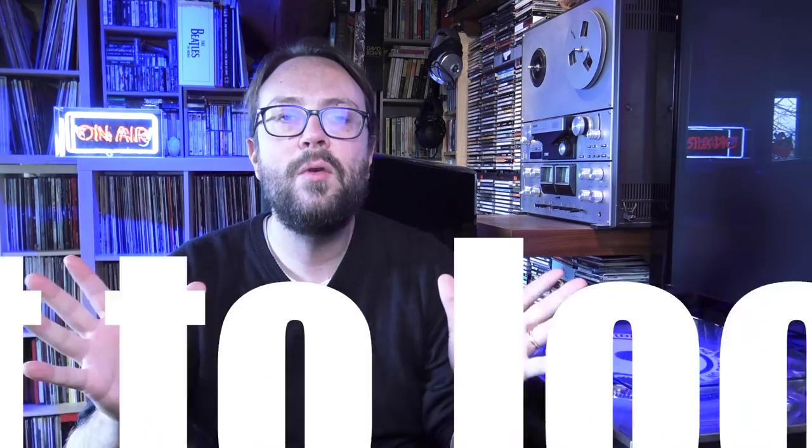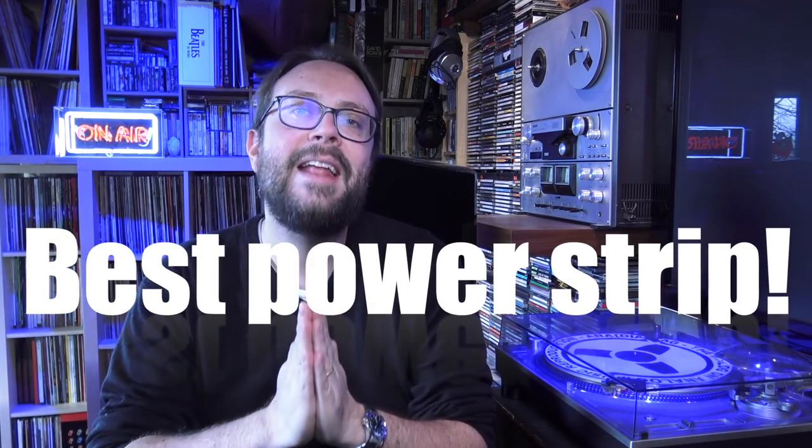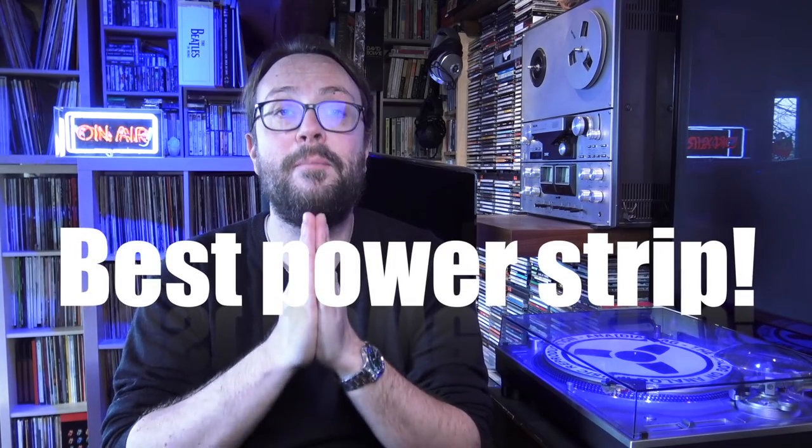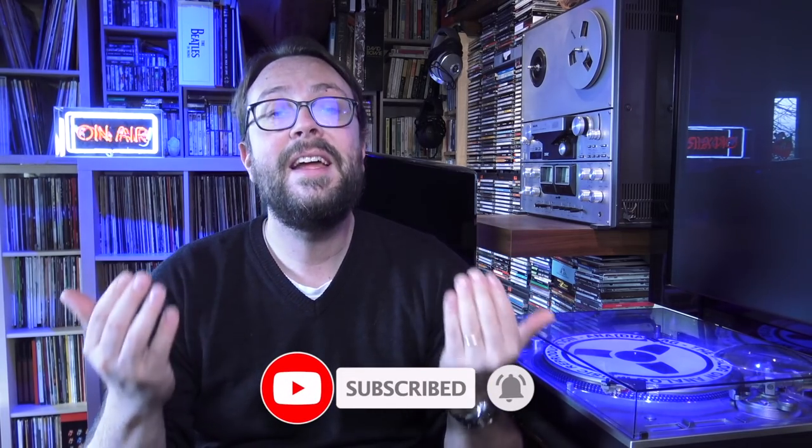We're going to go through eight main points in order to determine what you need to look out for to obtain the best type of power strip for your hi-fi system. I know a lot of you don't believe in quality power, but trust me, it does make a change. Already with a good power strip, you will notice incredible benefits.